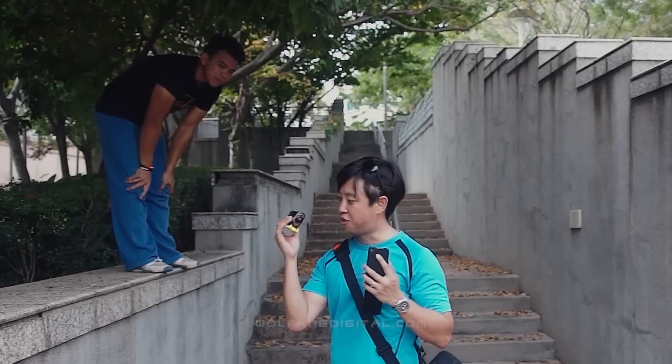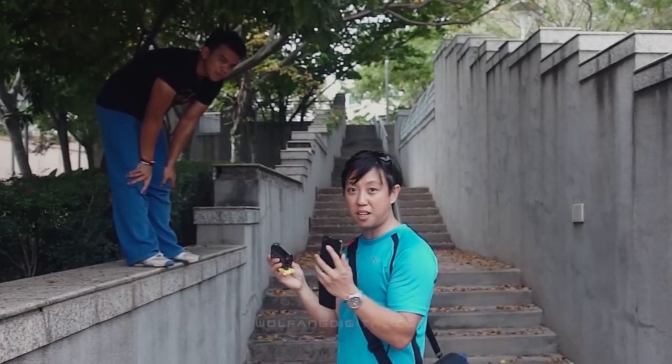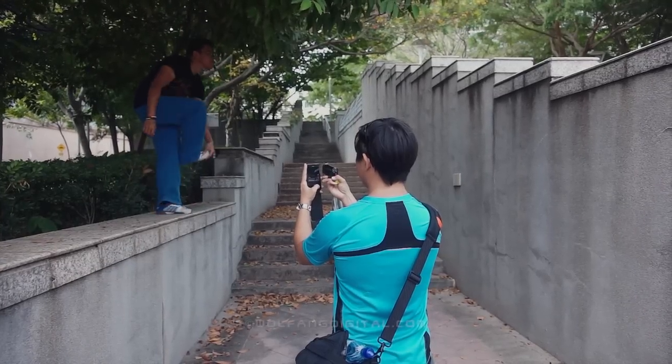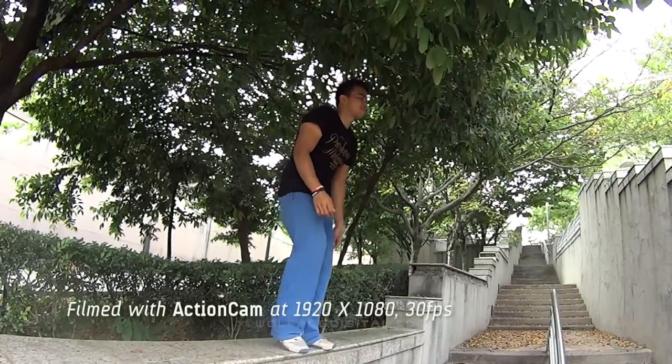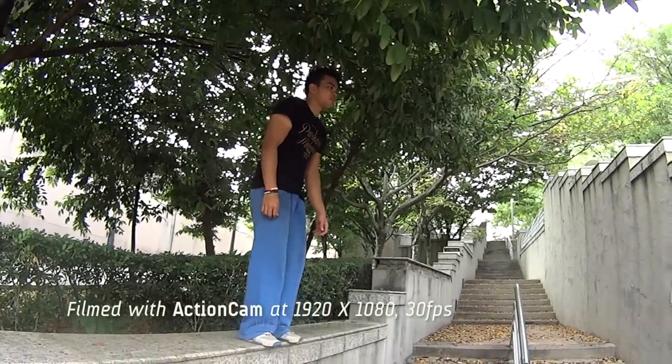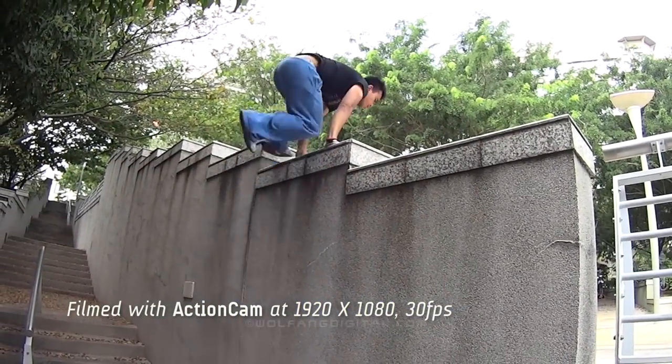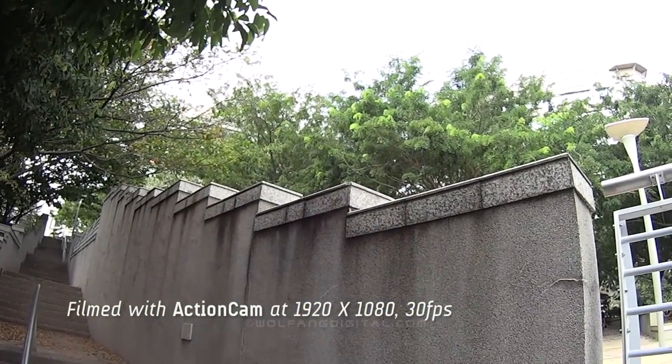I'm going to connect to the action cam via PlayMemories and I'm going to film him. Ok Siddiq, are you ready? You may begin. We shot him at 1920x1080 resolution at 30 frames per second.